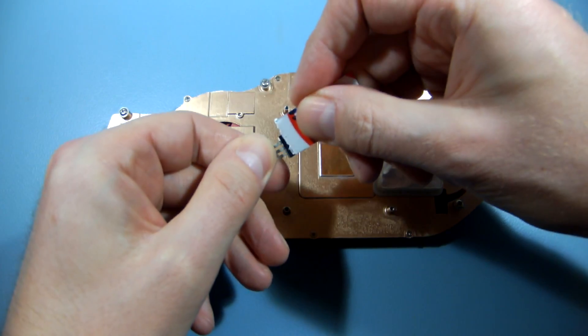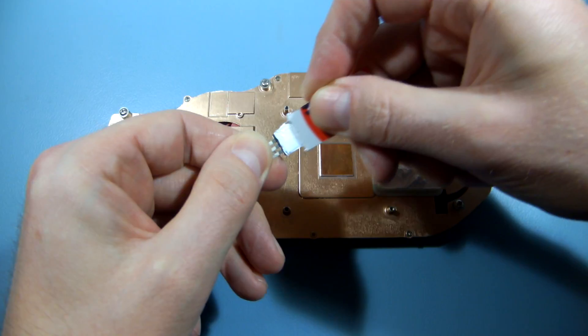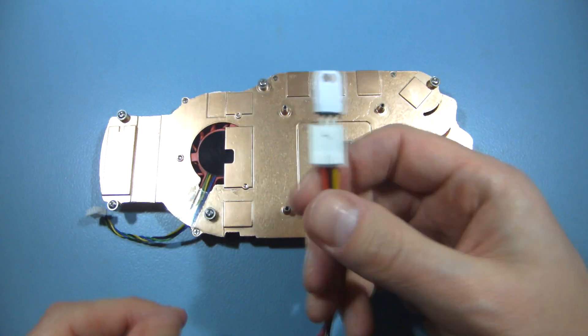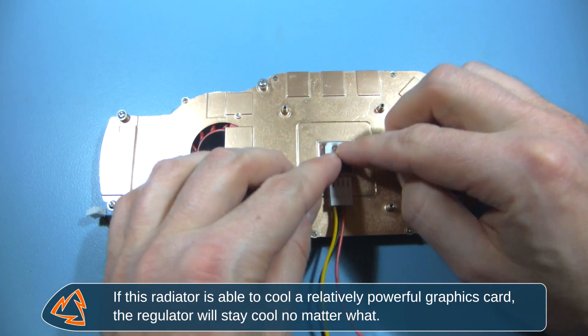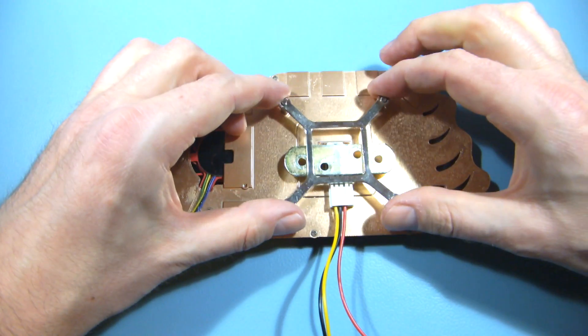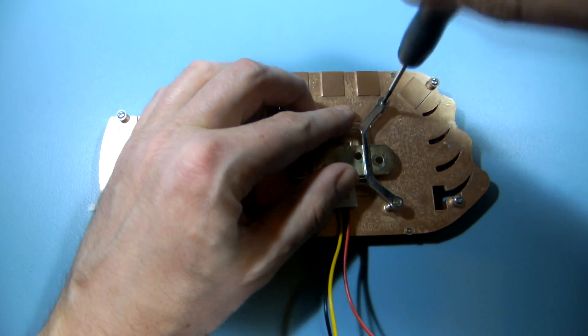I'm applying a thin coat of thermal compound to improve heat transfer between the regulator and heatsink. I'm attaching a wire salvaged from an old PC power supply and bolting the assembly to the heatsink.